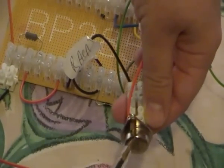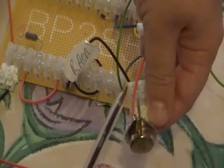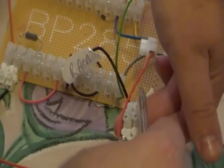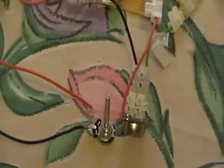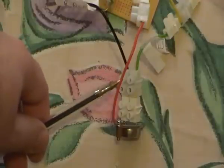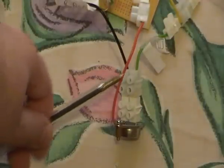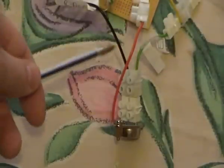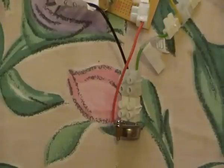Here is my collector. Here is my collector, here is the base, and here is my emitter. I will show you better. Once again: here is my collector — this orange cable is the collector, this green cable is the emitter, this black cable is the base.